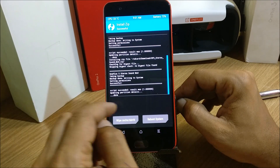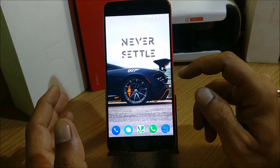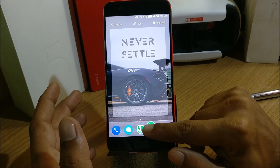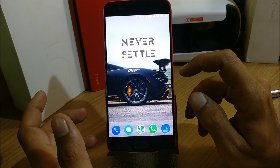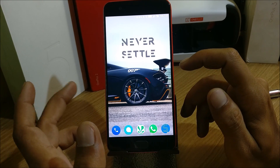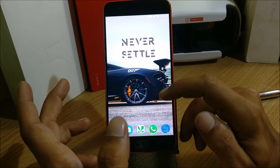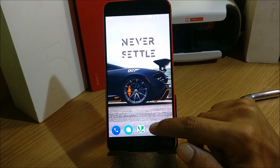Once it's done, reboot your device. One thing I want to mention — it is not working with the music app that comes pre-installed, which is Google Play Music. It basically works for the YouTube application, and you can try it with different music players. Do let me know in the comment section whether it works, because I only tried with Google Play Music and it's not working with that. Let's go to the YouTube app to show you whether it works.